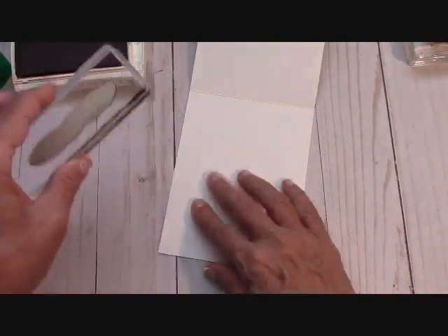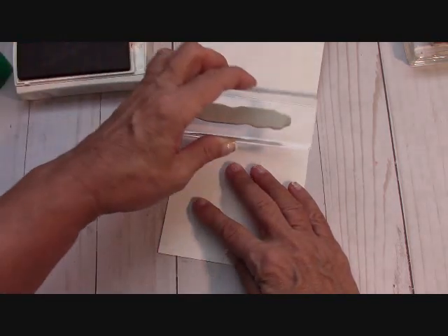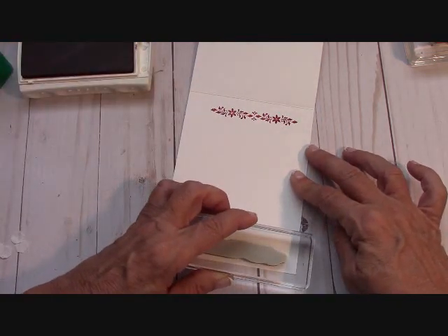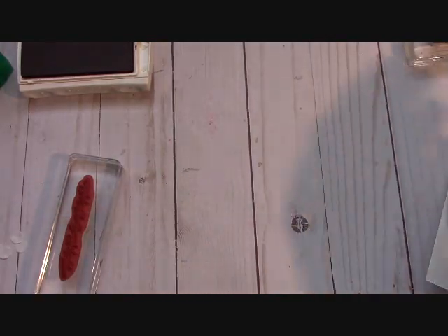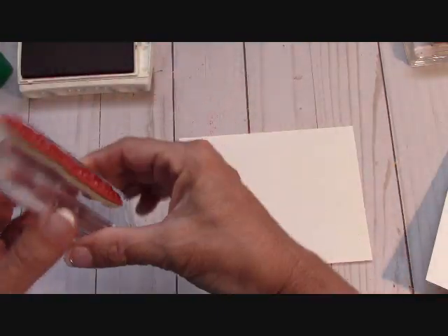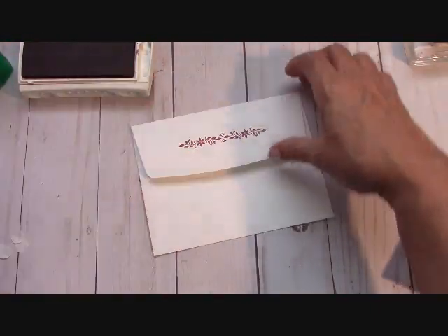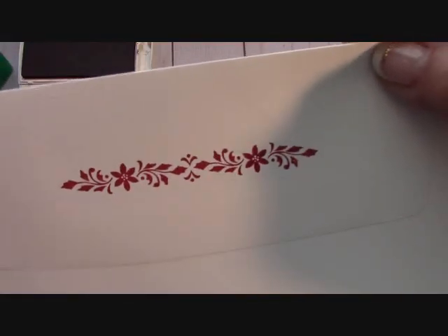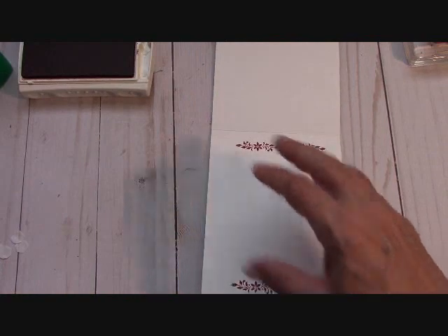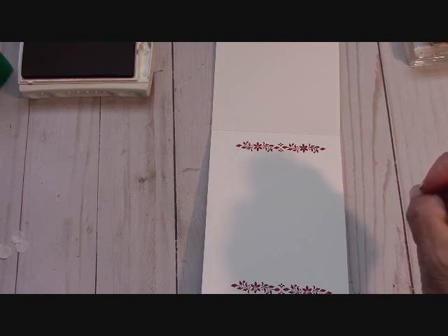From here I'm going to open the card and work on the inside. I've got my Cherry Cobbler ink open and this beautiful poinsettia stamp — it's just gorgeous. Just tap, tap into the Cherry Cobbler and I'm going to put one at the top and one at the bottom. While we have it going, let me grab an envelope and put one at the bottom and one on the back. Oh, that is such a gorgeous element! Then in the middle of the card, I've been enjoying putting the sentiment in the middle — it says 'Remembering you this season with warm thoughts and a wish for everything merry.'